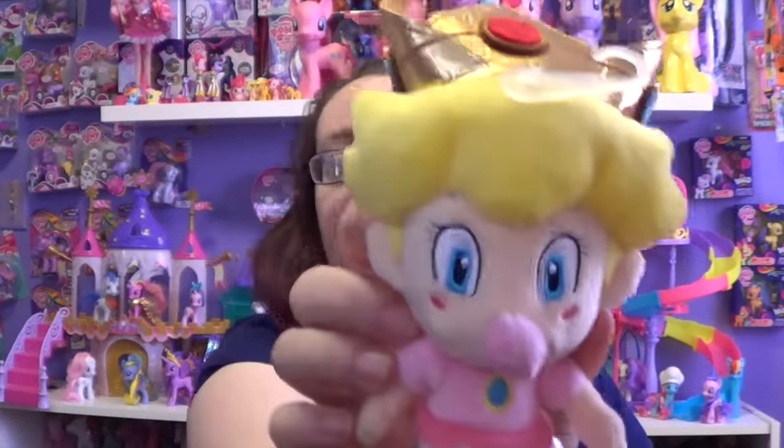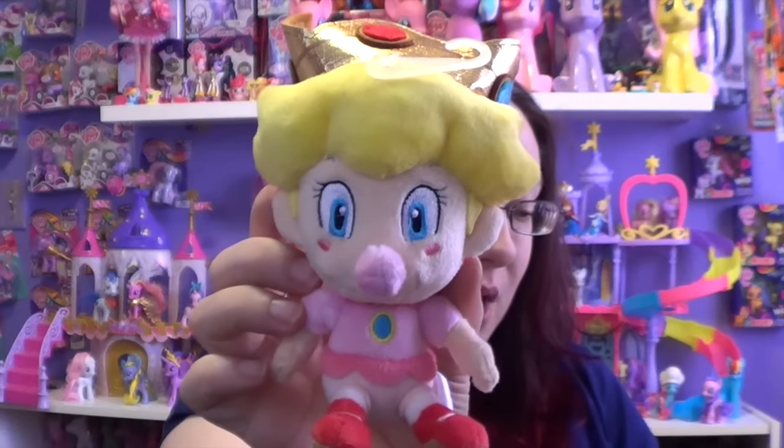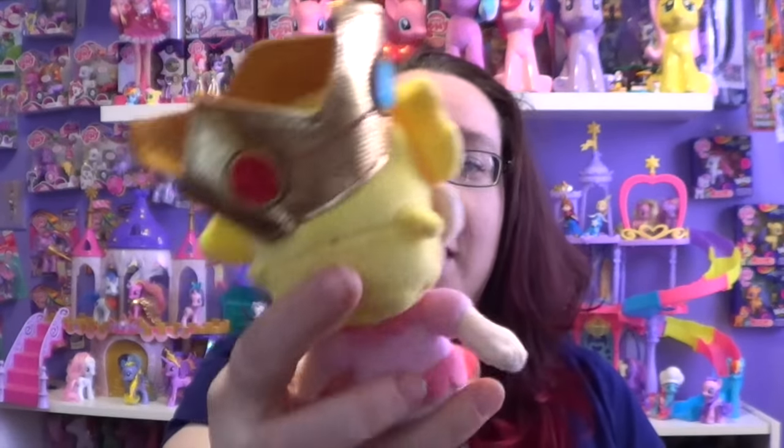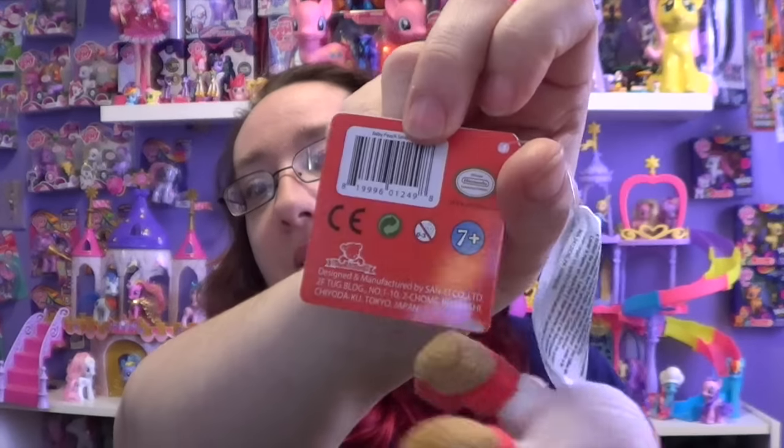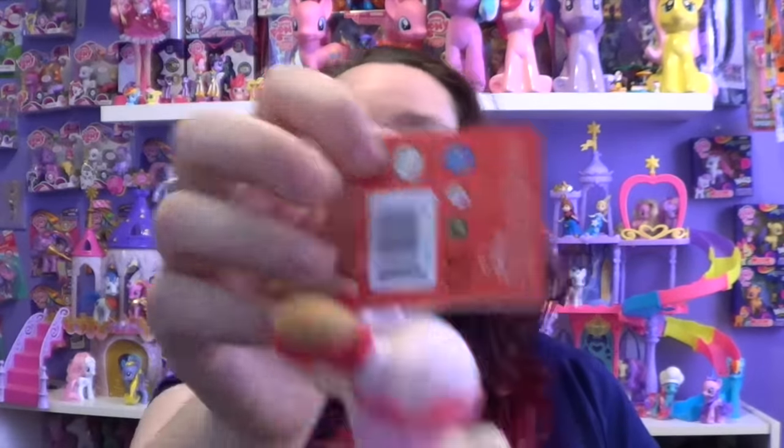The next thing I'm going to show you is the Baby Peach plush that I got. I'm actually really excited — you could have gotten Mario or Luigi, but this is super cute. It's so soft and it is licensed by Nintendo, so this is a legit plush, not a knockoff. It has the 'Little Buddy' tag on the inside. I love when they send little plushes because I have a little plush hammock — they're all so cute.